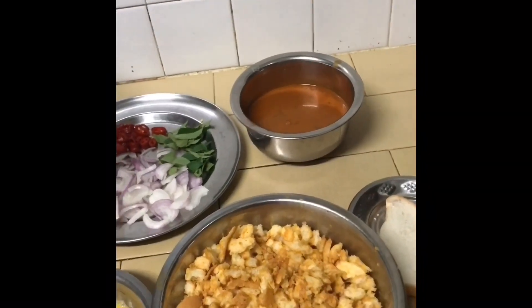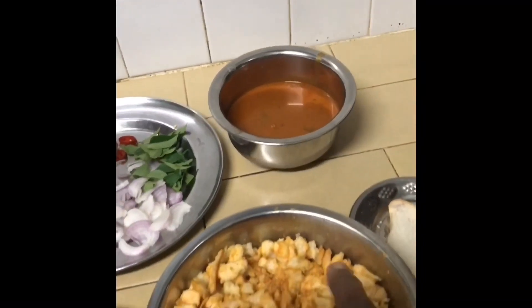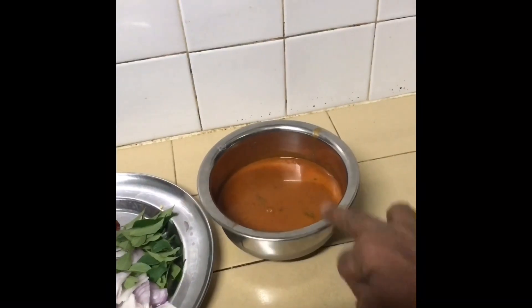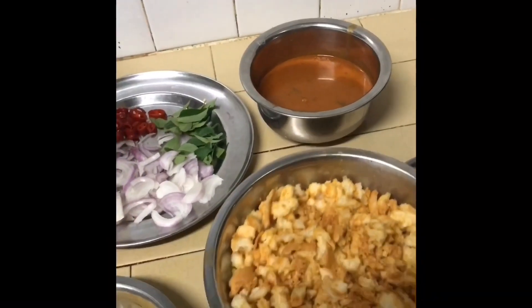I am going to mix the mean columbus in the chicken columbus. I will mix it. I will mix the wheels so that I am going to make a lot of effort.